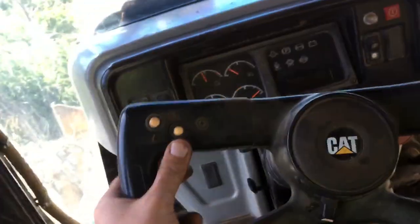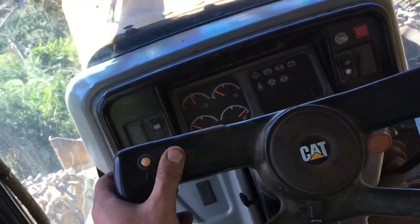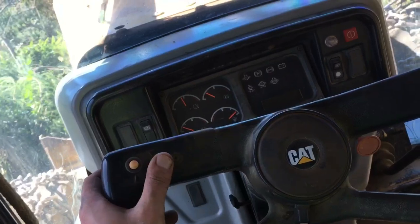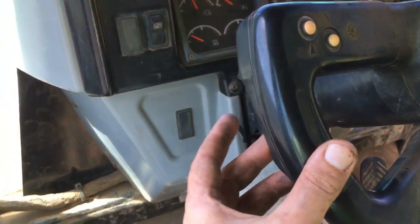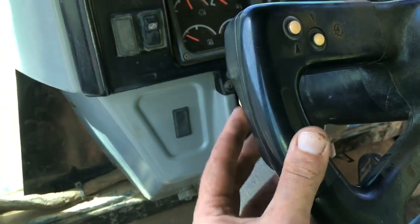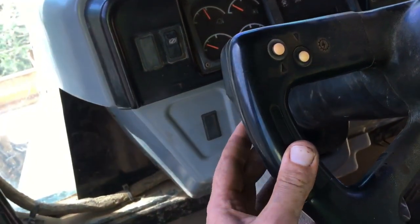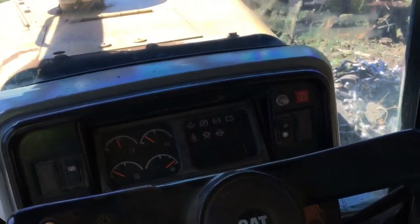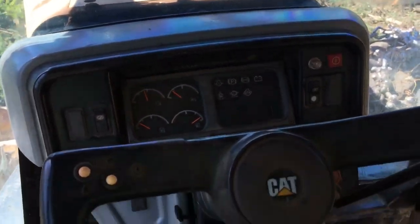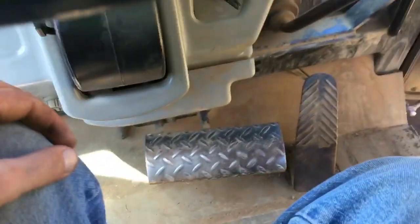You pull the steering wheel down and lock it into place — it's not all over the place. This is the shift — there's five forward gears and three or four reverse gears. This right here is forward, this right here is reverse, pretty simple. You can shift forward/reverse on the fly — just kind of stop so you don't ruin your transmission.